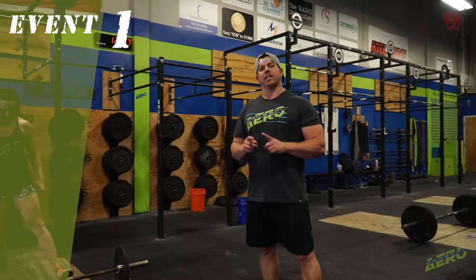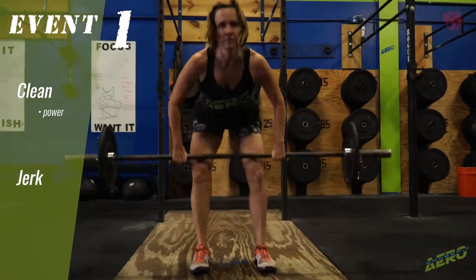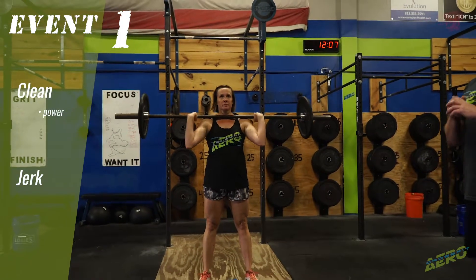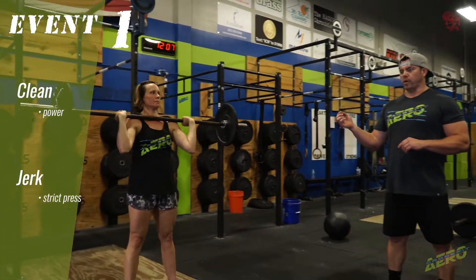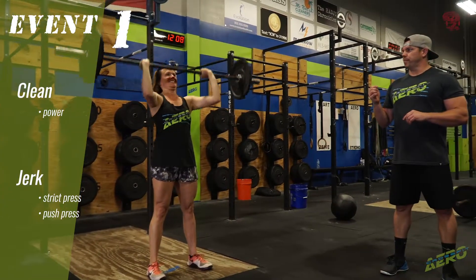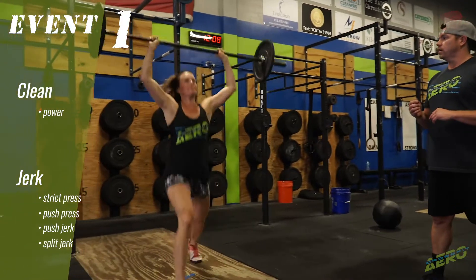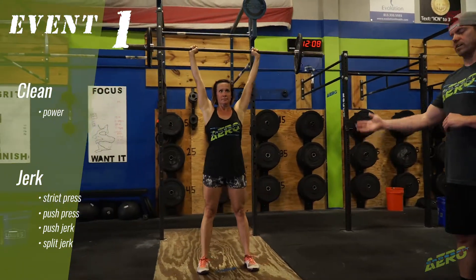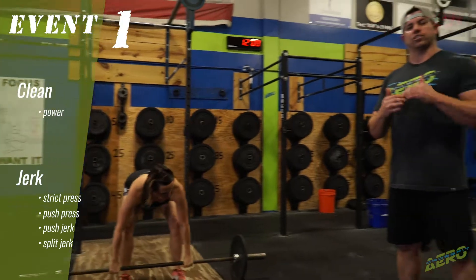Let's transition quickly to the one rep clean and shoulder-to-overhead. We have a couple of different options for the clean and shoulder-to-overhead one rep max. First, we're going to start off with a power clean. Now from here, we have the option to do a strict press, a push press, a push jerk, and finally a split jerk. Notice you bring your feet together to finish the lift on the split jerk. So you can power clean it and then use any one of those four shoulder-to-overhead techniques.